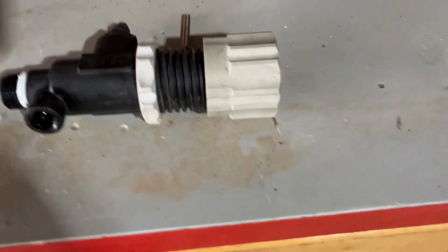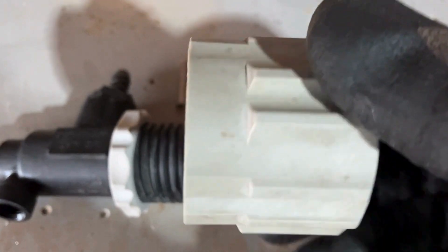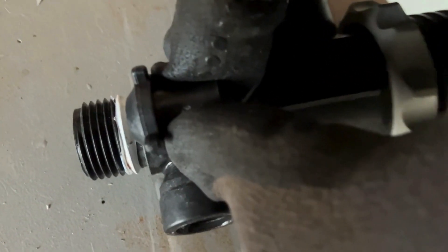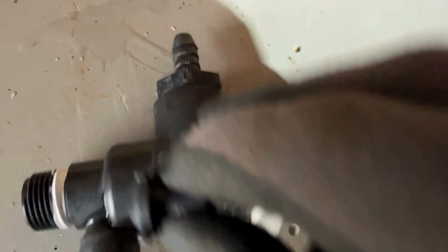I took apart the regulating valve, which is pretty simple once you have it disassembled from the sprayer. Take off the top, which is the adjustment knob. There's a tiny pin you can punch out and take out the plunger, which is what is underneath here. As you tighten it down, it pushes against this spring and plunger. As the spring compresses, it forces this plunger down inside here to seal up that port coming out of the pump.